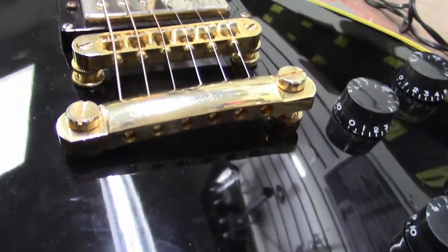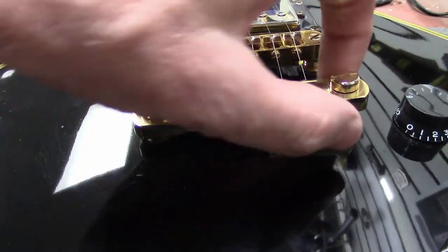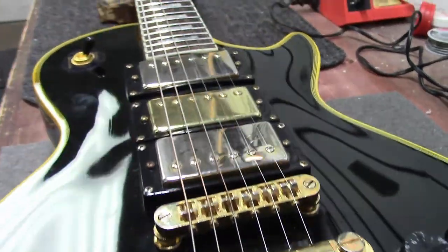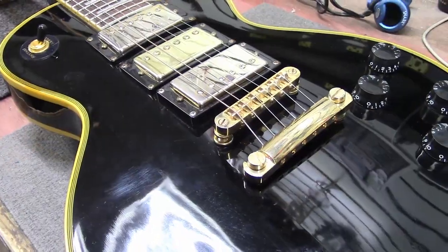We're looking at this tailpiece right here and it's really high up on one side, so I'm just going to try to make an adjustment and see if we can get it to play somewhat decent.